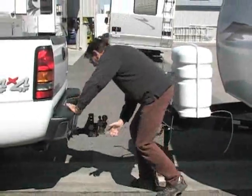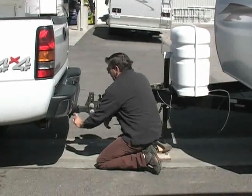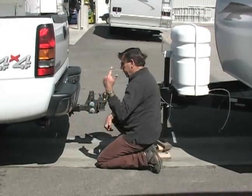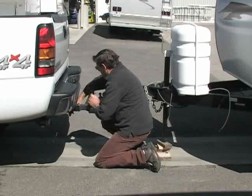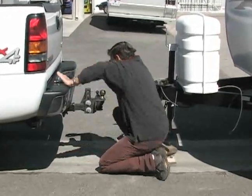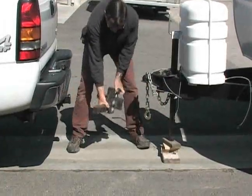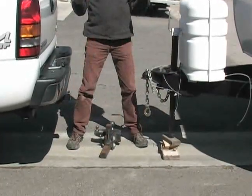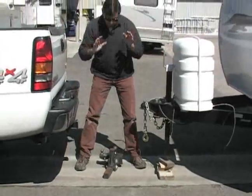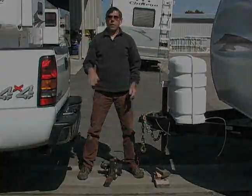To reverse the action — because Ryan put it in for us — all you do is pull this pin out, pull this piece out, take your stinger, and you're done. This is the hitch and the stinger that goes with the trailer. So let's go ahead and put it back to where it was.